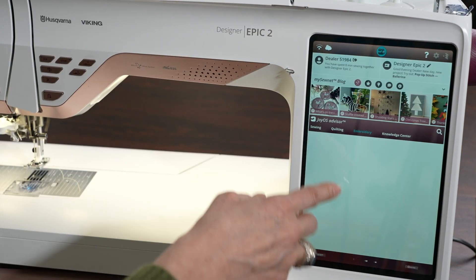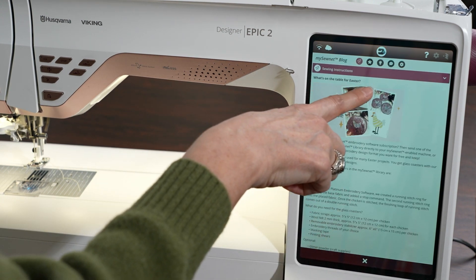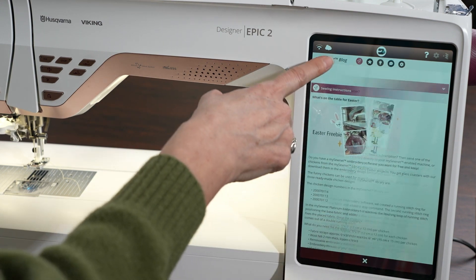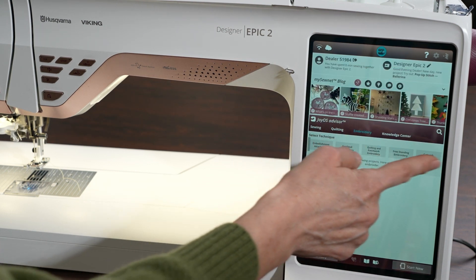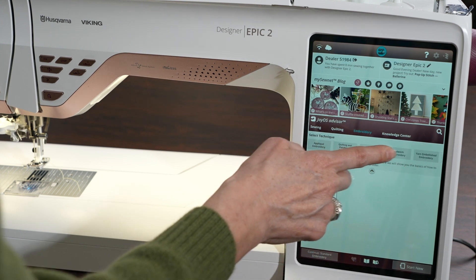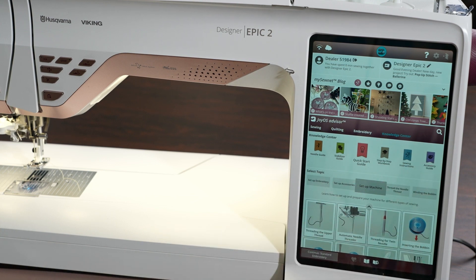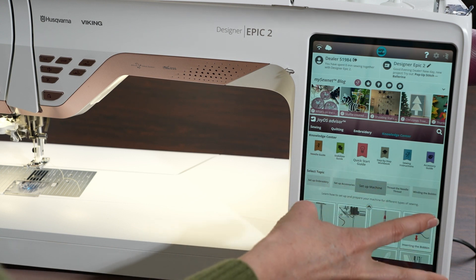The blog also features different projects — like an Easter freebie — that take you step by step through setting up a project. There are all kinds of other projects inside the blog, plus technique instruction covering appliqué, embroidery, embellishment, attachment, quilting, and patchwork embroidery. The knowledge center has the needle guide, stabilizer guide, quick start guide, step-by-step workbook, sewing instructions, accessory guide, and even videos on how to thread the machine.